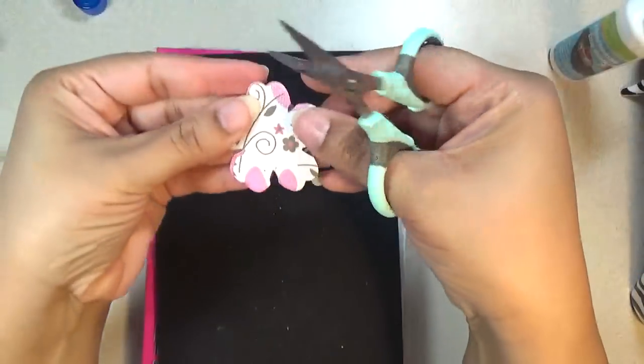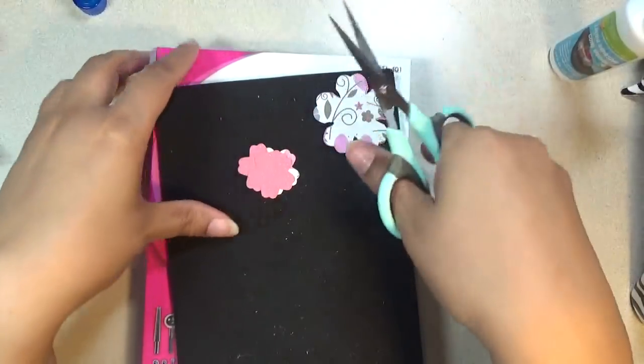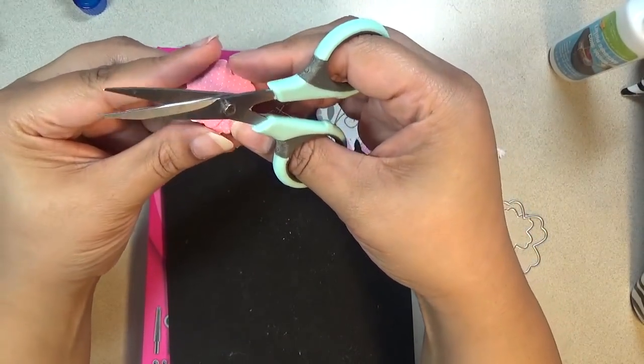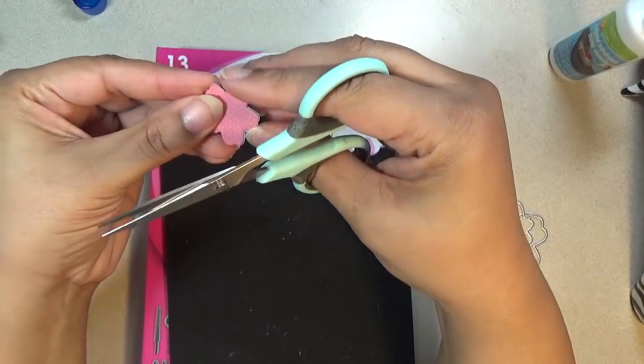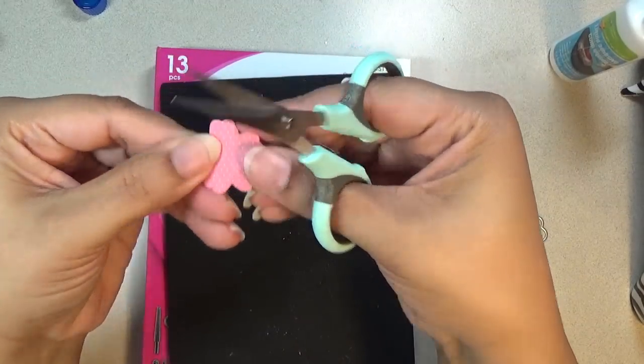Okay, so here I have both of them done — we'll set those aside. You will need a stylus to shape your petals and give them some dimension. You'll also need some glue, and that is all you need.